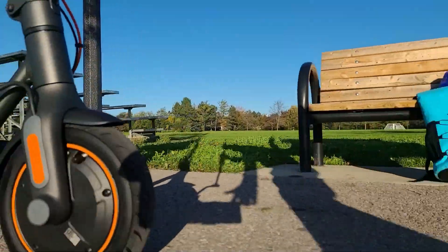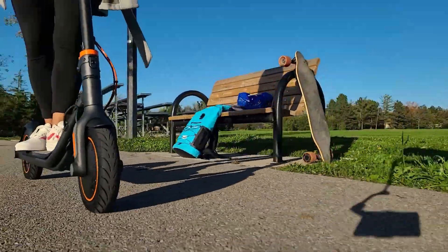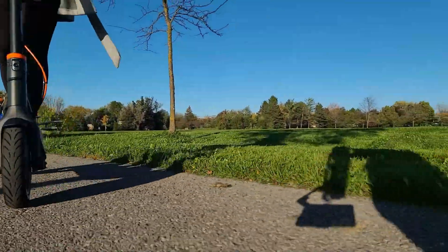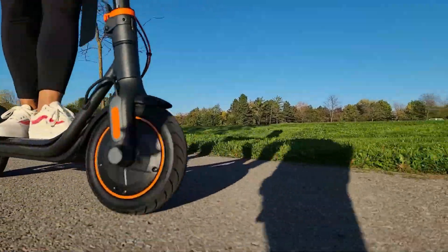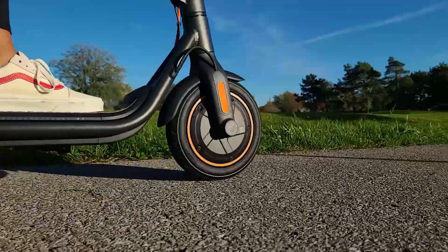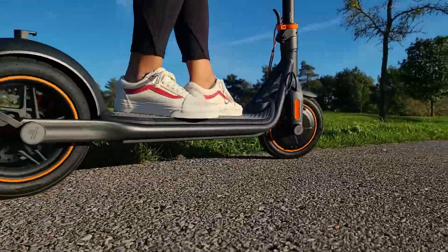The motor is actually in the front wheel as opposed to the back, which I thought initially was going to give a jerky motion to the acceleration. But that proved to be unfounded — it was quite smooth. The brakes themselves are also quite smooth with no jerkiness at all.